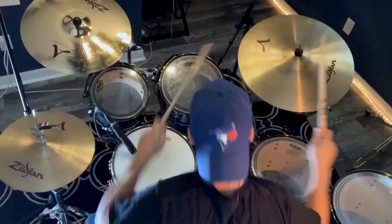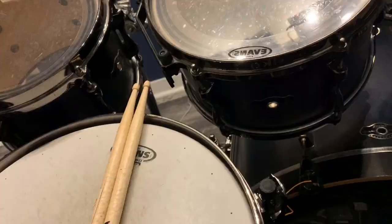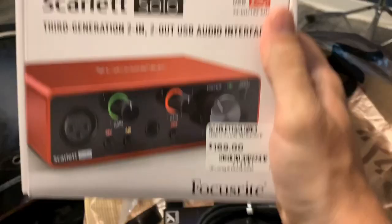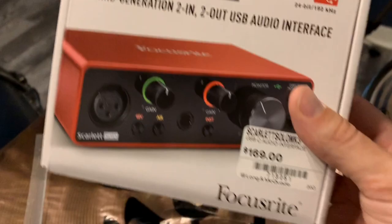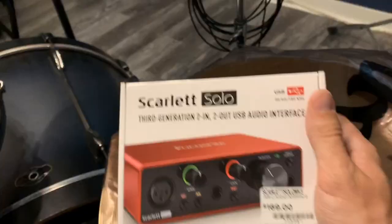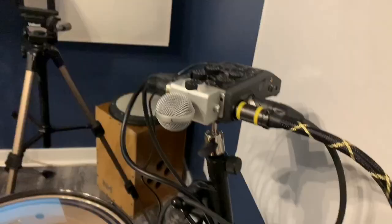I got a fresh new cymbal. So I picked up three things. This is the Scarlett Solo USB audio interface — one channel for XLR, and I can plug in anything else if I do other recording straight into my computer. The reason I got this is because this is my Zoom H6. I use this to, right now, record the drums.